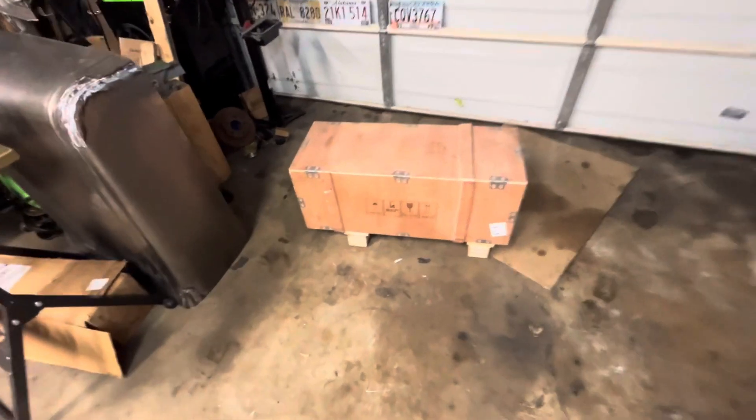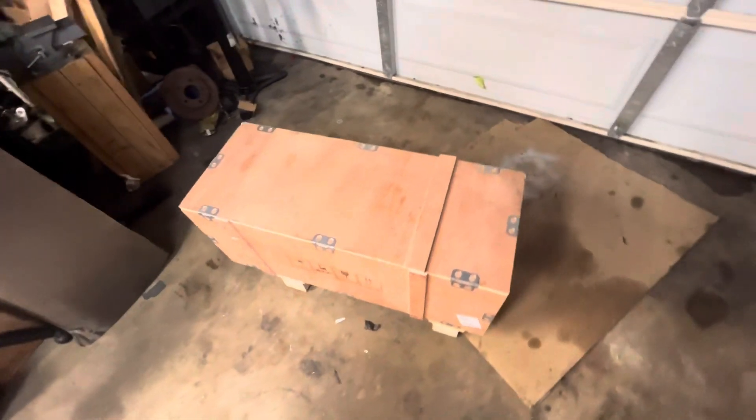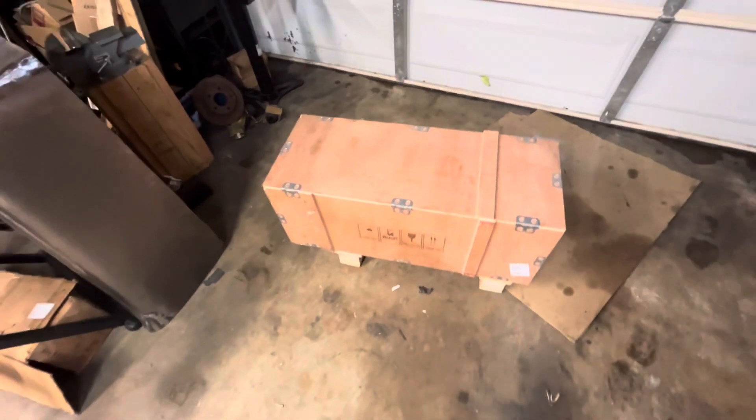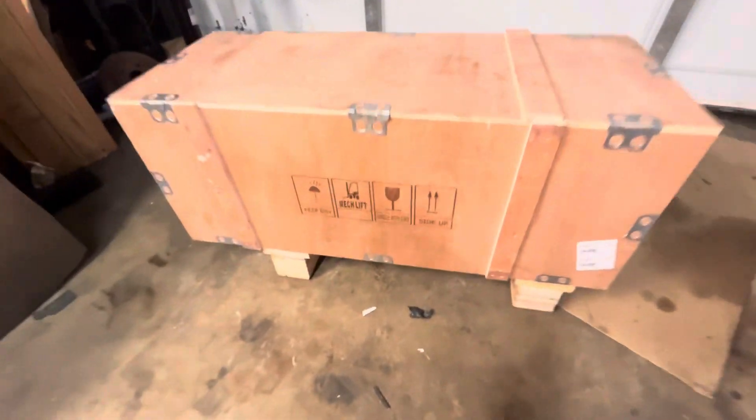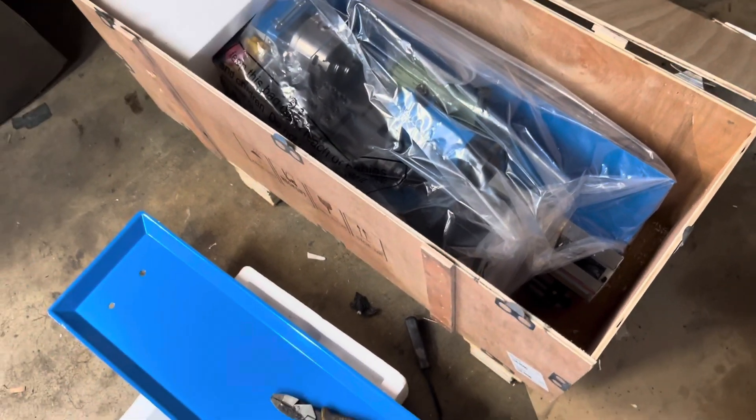Well, here it is — it finally came, in a crate. It's giving Ark of the Covenant from Raiders of the Lost Ark, and it says 'Fragile.' Okay, I just got the top off and it seems to be in pretty good shape, not too rusty. I'll get it up on the work table and check it out in just a minute.